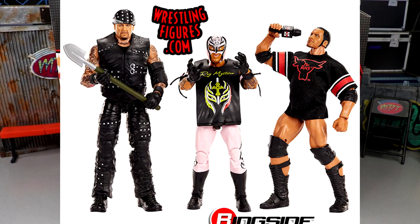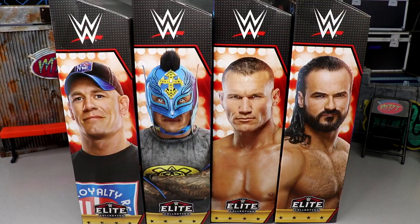We had the Jeff Hardy, Goldberg, Roman Reigns set; the Rock, Undertaker, Rey Mysterio set; and now this set — three top pick series and we're only halfway through 2023. Kind of insanity, but I'm looking forward to it because these figures look amazing.